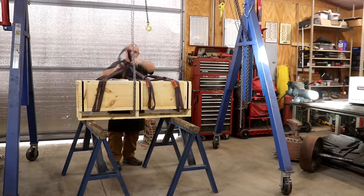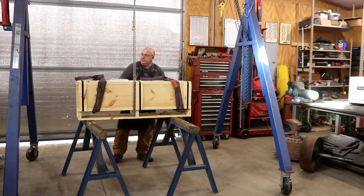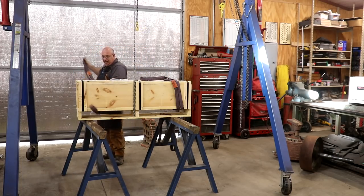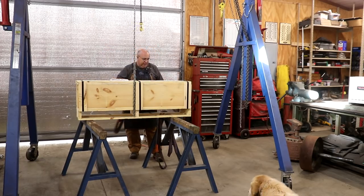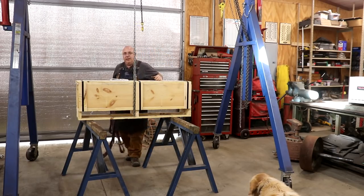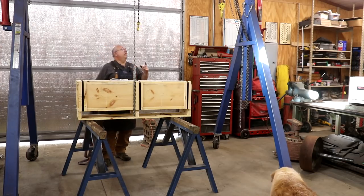I've been getting lots of questions and emails and comments lately about my gantry crane. I'll just tell you guys that when I bought this gantry crane, I really didn't realize how useful this thing was going to be in my shop. I knew I needed one, but I can honestly tell you that there's barely a day that goes by that this thing doesn't get used. It is by far one of the most useful tools in my shop, and this gantry crane is made by Vestal.